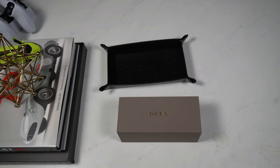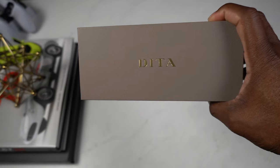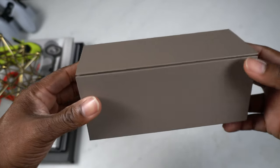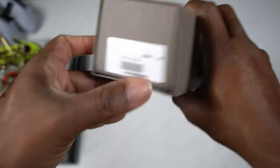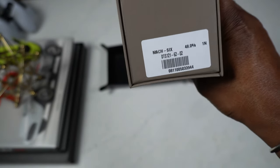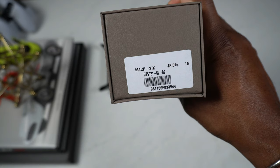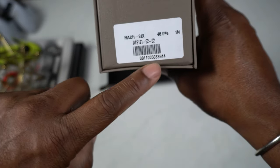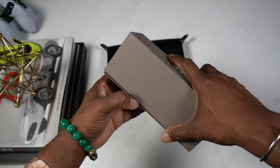Now let's go straight to the box. If you look at it right here, it says Dita and it's in a gray box. There's nothing else on the other sides, but here you have the code and the name as well. You can see right there it says Mark 6, and the color code - or whatever you want to call it - right here, and the barcode as well.